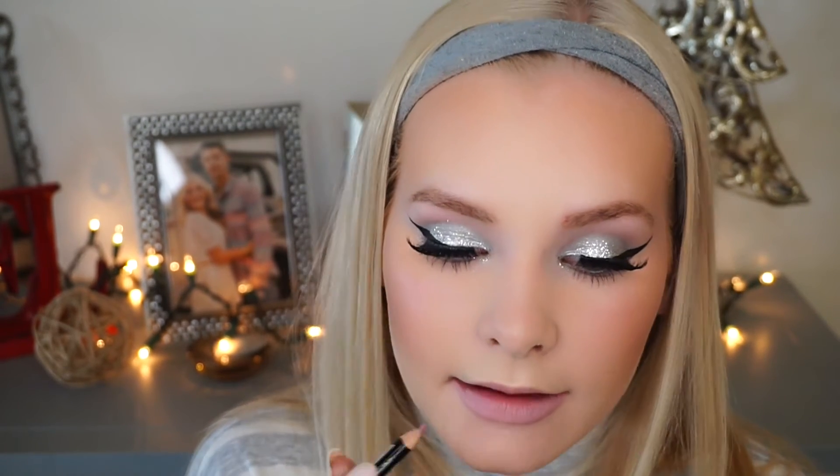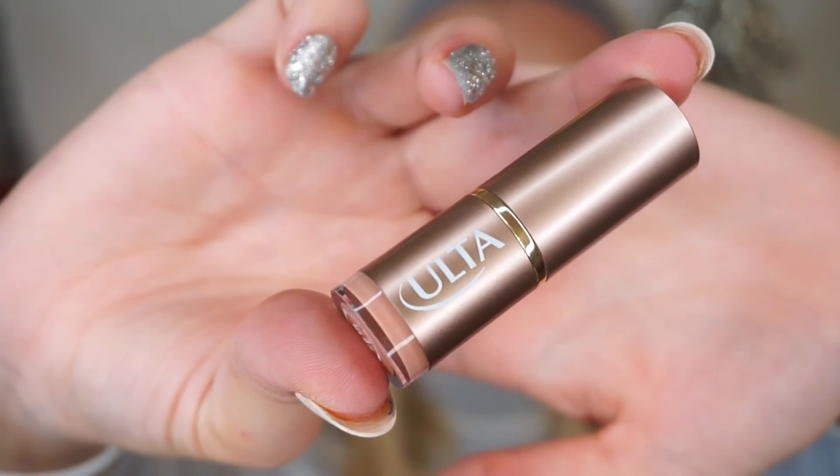I'm going to line my lips with the NYX Slim Lip Pencil in the color Pale Pink — these are only $3.49. I'm lining and filling in my lips because I like this to be my base. Over top, I'm adding a nude lipstick by Ulta in the color Bronzed Beauty — it's so creamy and comfortable to wear. Finally, I'm setting my face with the NYX Dewy Finishing Spray, which feels great and is very hydrating.